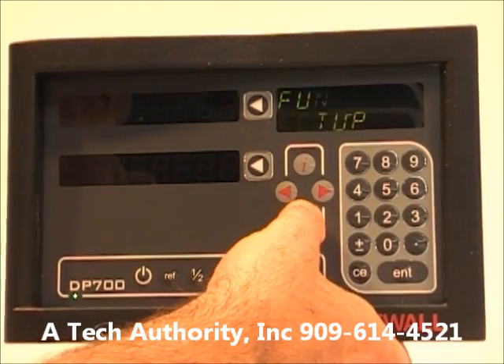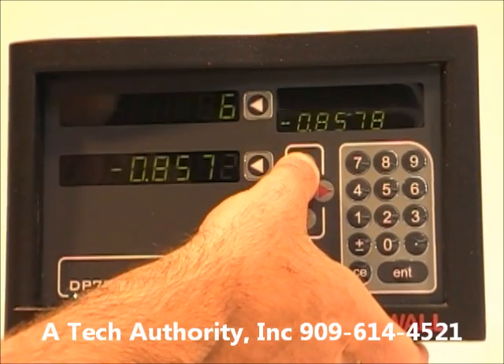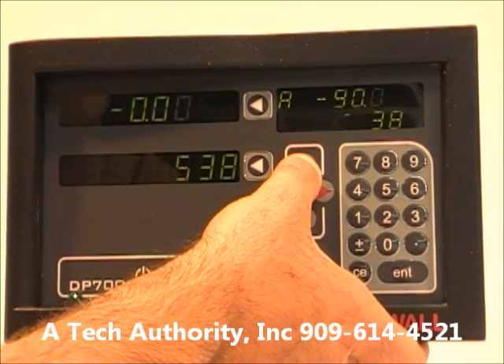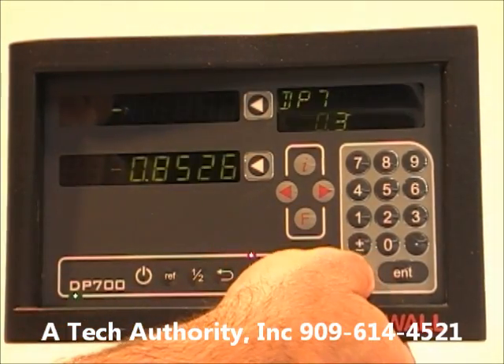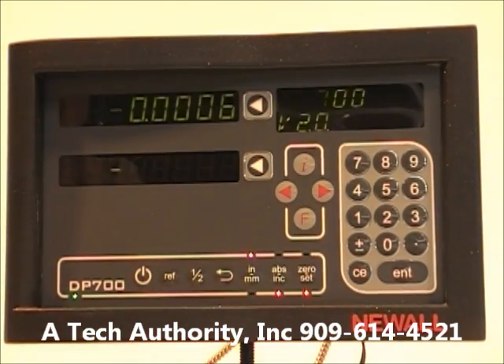Under function setup, the tool I option is for information — you can sum X and Z together, use the taper tool, set the radius, and view the DP 700 firmware version 2.0.3. Those are some of the quick basic functions available on the DP 700.